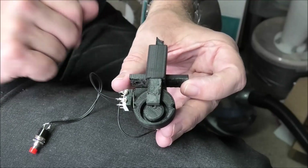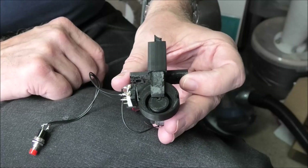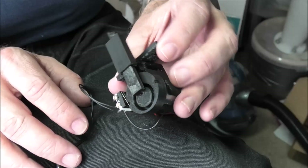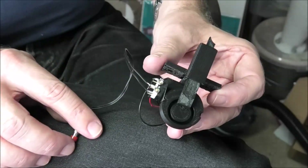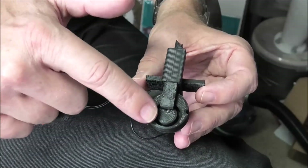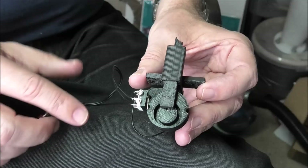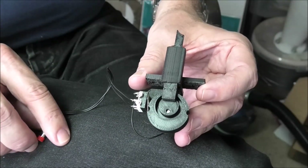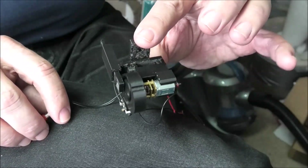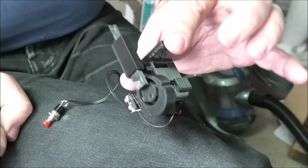The other interesting thing of course is this would be quite capable of powering points — use as a point motor — or signals, or indeed any scenic element that needed to move up or down or in any way. It would be quite possible to make cams of different shapes with different detents to do all sorts of different interesting things. So it's quite a nice, useful, and very simple device.